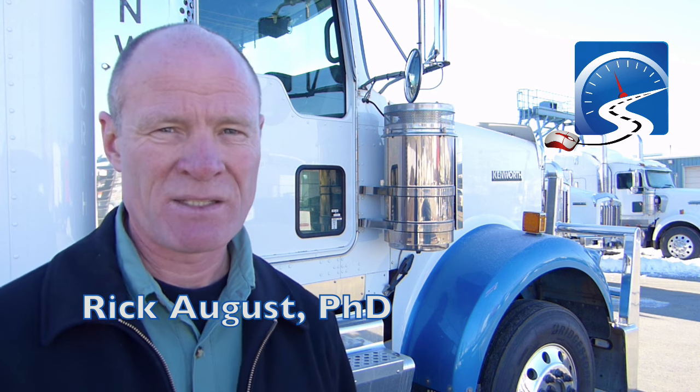Hi there smart drivers. Rick with Smart Drive Test talking to you today about the air brake pre-trip inspection that you need to do as part of your CDL license. For those of you in the states, the CDL license is the commercial driver's license. For those of you working towards becoming a truck or bus driver, if you're operating a vehicle that has air brakes, you're going to have to be knowledgeable in air brakes and inspect the air brake components as part of your CDL license.